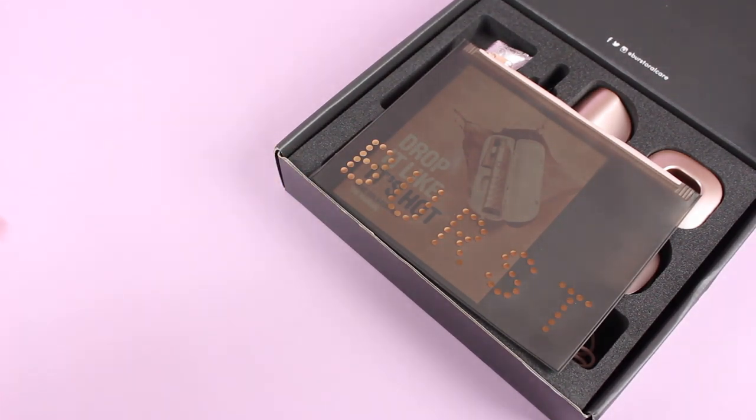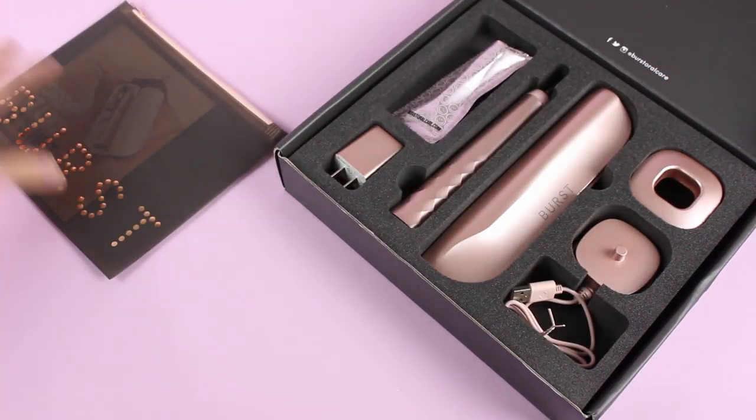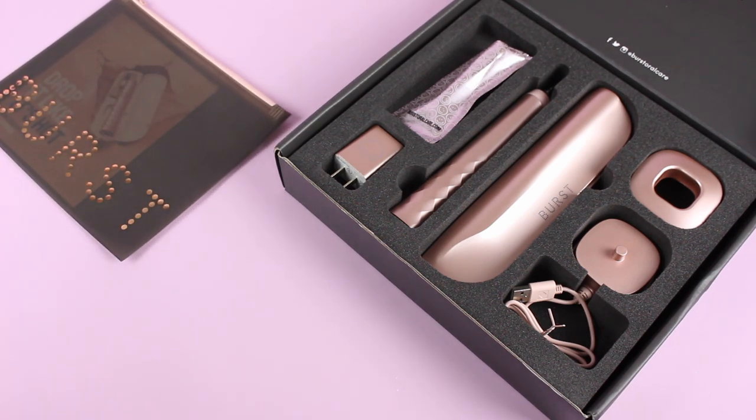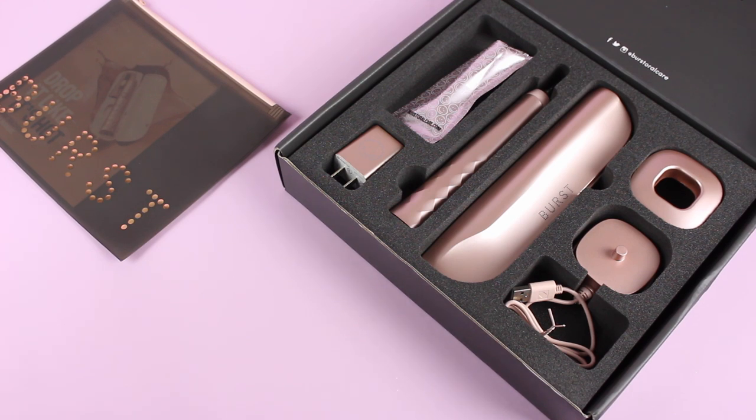I also love how classy and cool this particular box and toothbrush is. Can we talk about how pretty this looks? So something to keep in mind if you are in the market for a new toothbrush.